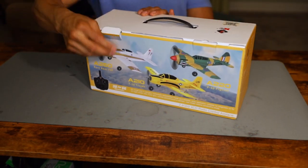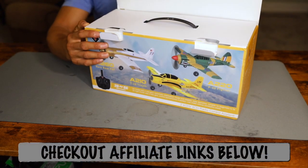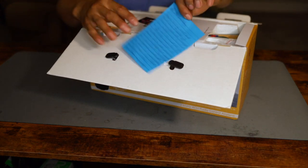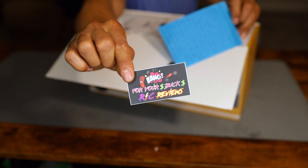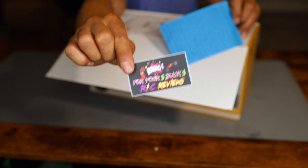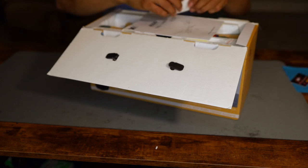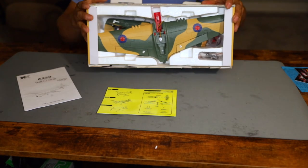Alright guys, here we go. Let the unboxing begin. Now this is brand new and as I said, Bang for Your Buck RC sent me this, so thank you so much. He even included a note here — a little bit of notage — and he also sent a few stickers. So if you guys are interested in Bang for Your Buck RC Reviews, make sure you guys check out the link in the description below. Let's see what we have got inside the box.